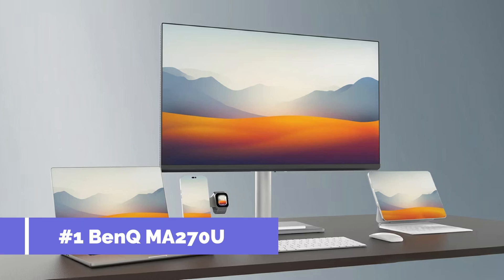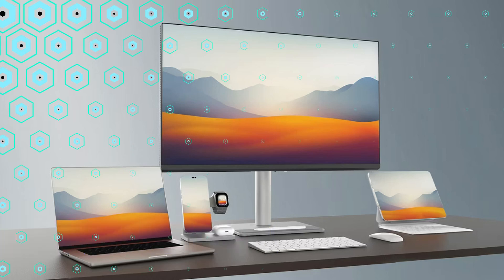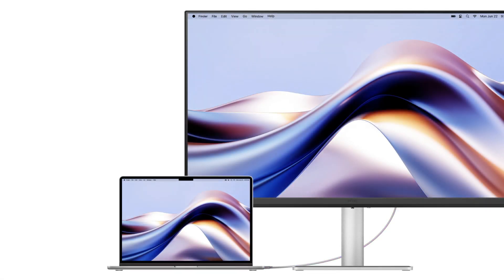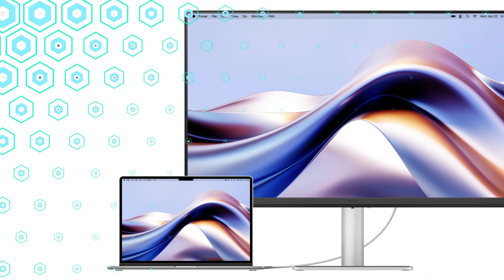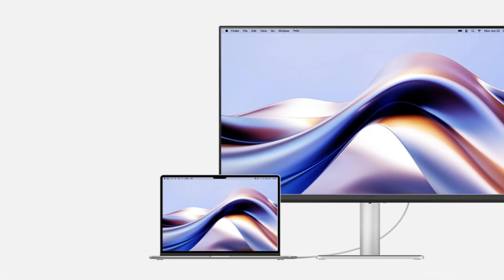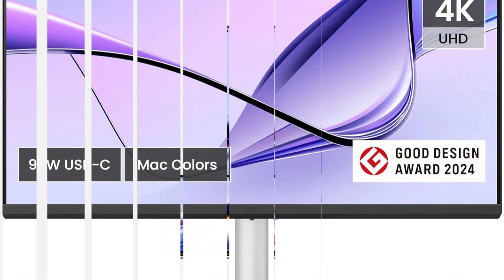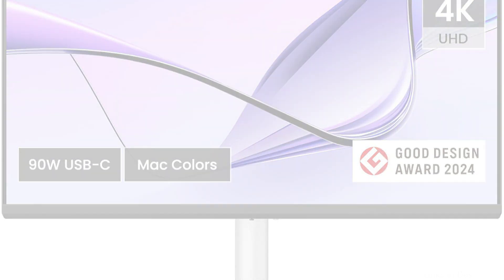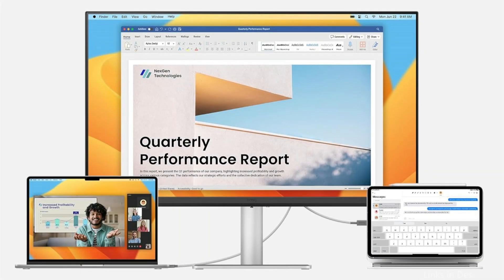On number one, we have the BenQ EW270U monitor. If you want to add a high-resolution monitor to your MacBook Air M4, the BenQ EW270U is a great option. This monitor's 27-inch 4K UHD screen produces breathtaking images, making it ideal for both creative workers and multimedia consumers. The BenQ is popular among photographers and designers who depend on accurate color reproduction because of its remarkable color accuracy.